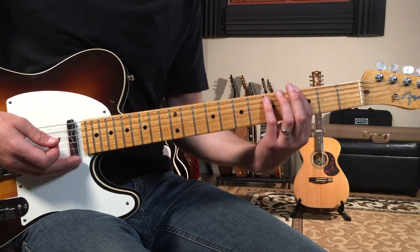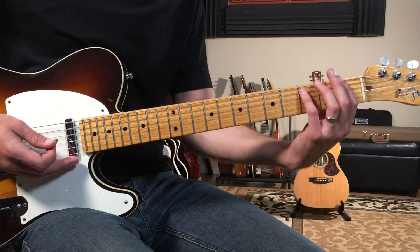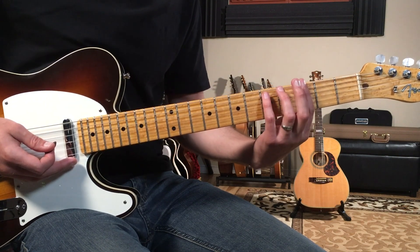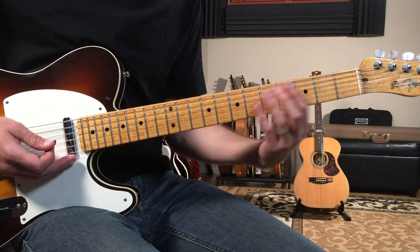Then we do the same idea but we're going to move it up two frets. This is what's so great about a power chord — you can keep the shape exactly the same and just bring it up two frets. So now we're going to go G to A, based off of our A chord.